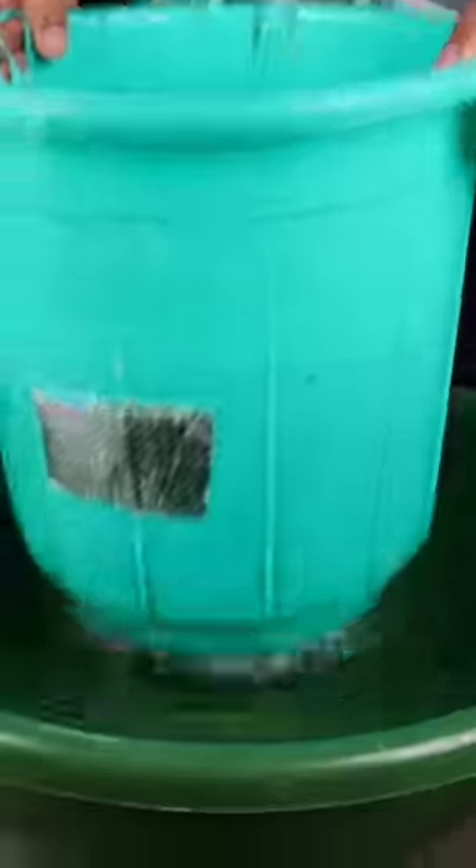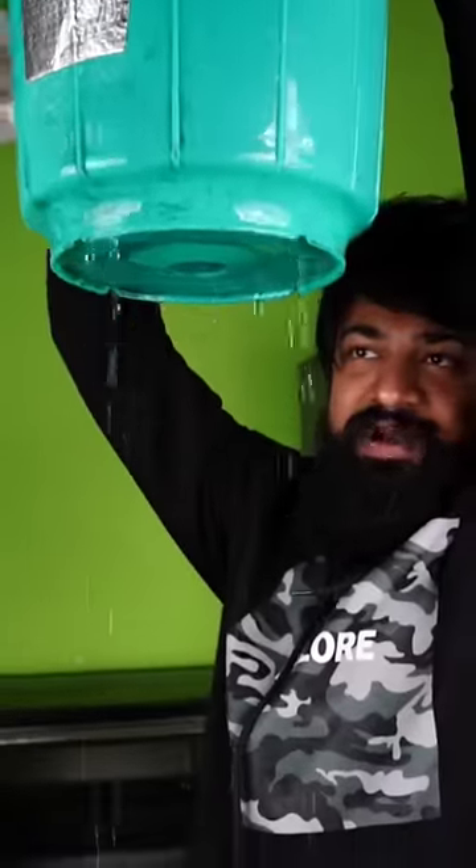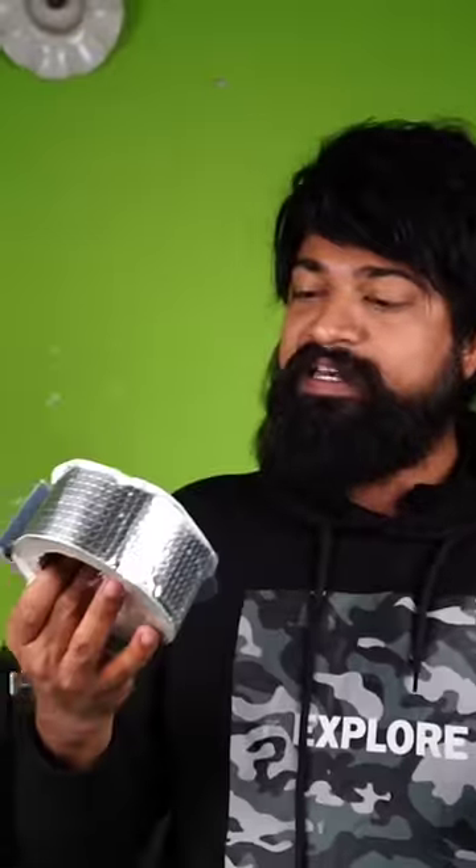Let's see — this is leakage proof. The water is coming from the back. This is a very useful thing. It works good? Yes, it works!